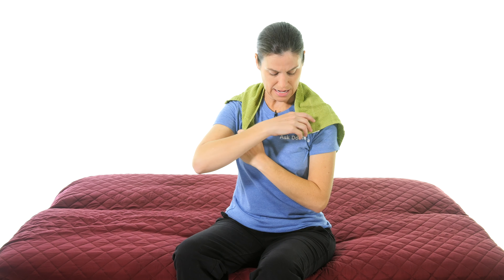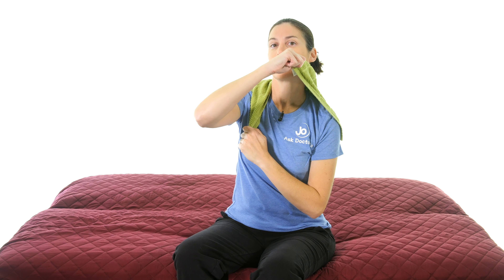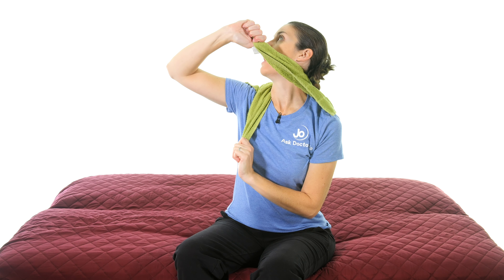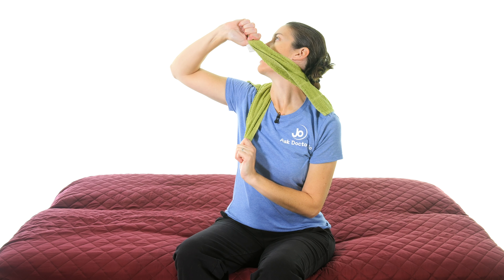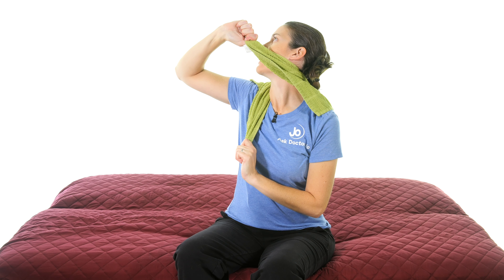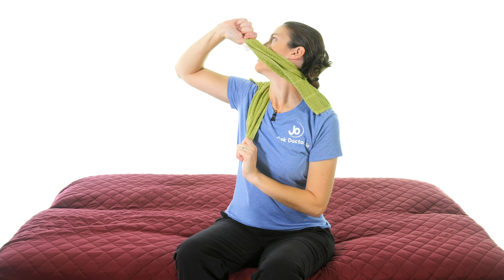Hold the stretch for 30 seconds if you can. Then switch sides — bottom hand pulling down, top hand bringing the towel over that ear-jaw line, pulling down with one hand and up and over with the other for a nice stretch. Hold that for 30 seconds and do three times on each side.